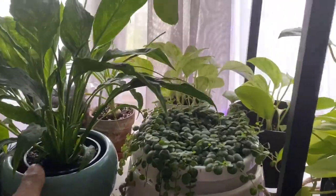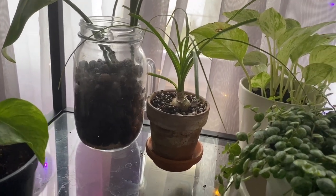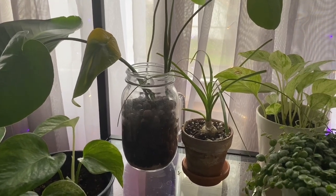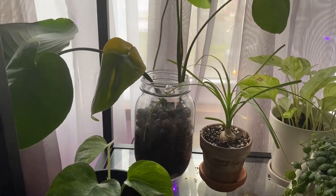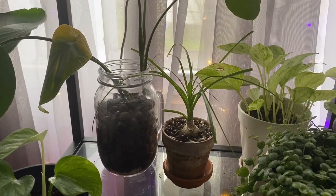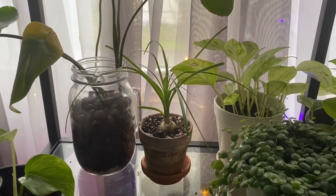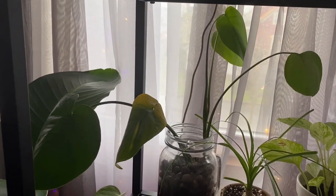Back here is a little ponytail palm. I had a bigger pot with like four bunches that I separated, and this is the last surviving one. It was in the bathroom, then I brought it out here and it really likes this spot. I basically forget to water it — that's how infrequently it needs water. Pretty easy-going plant.